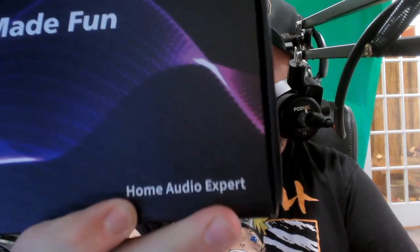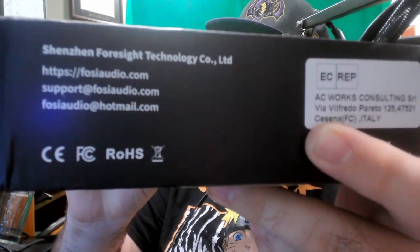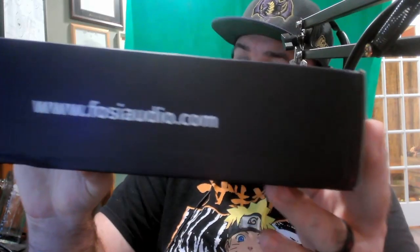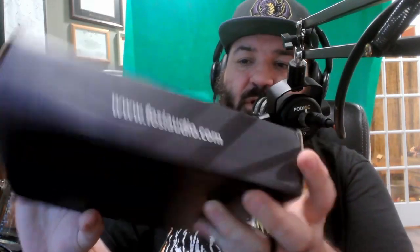First and foremost, Fossey Audio is advertised as the home audio expert. There isn't a whole lot around the box itself that tells you what it is, but it does have a little contact information — I'll leave that up for a moment if you guys want to reach out to them. Their website is fosseyaudio.com, and it's advertised as 'Hi-Fi made easy.'